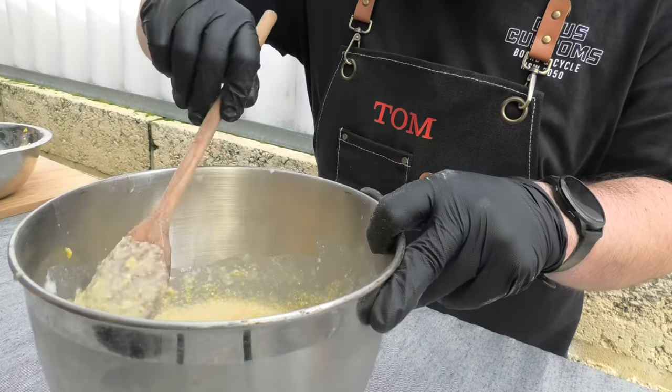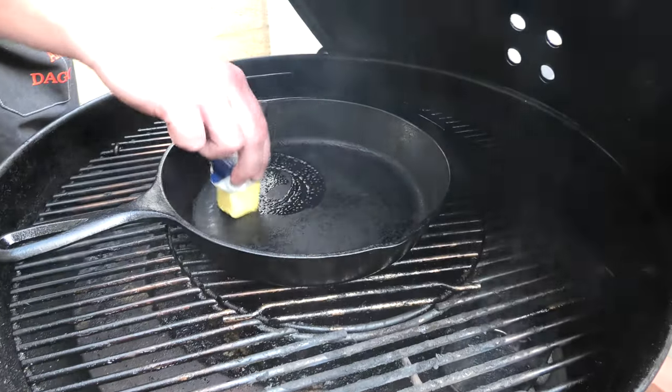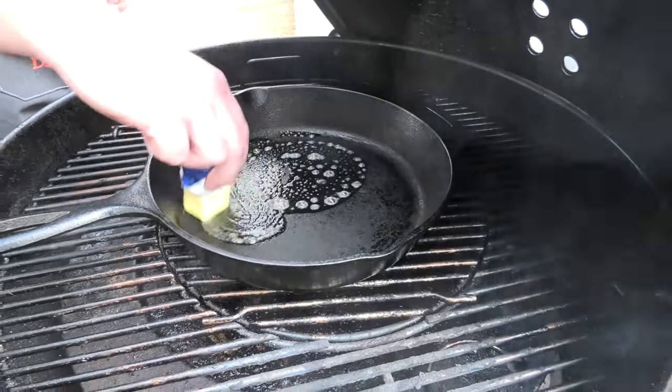Give it all a big stir. To bake the cornbread, we're going to want to use high heat indirect barbecue cooking. Using a cast iron skillet, get it nicely preheated and then spread butter.